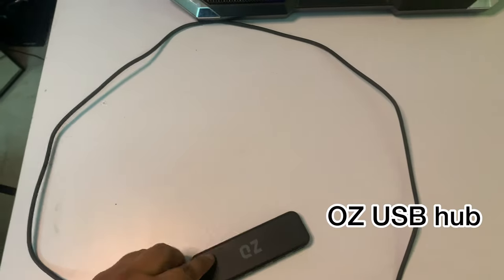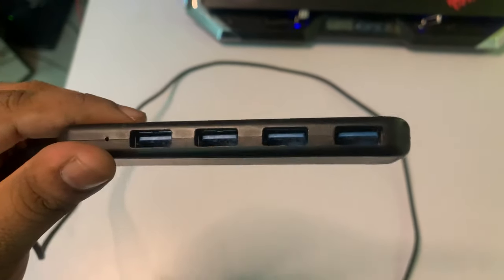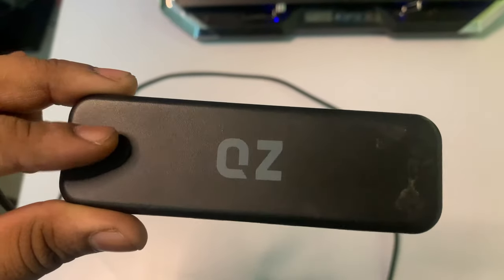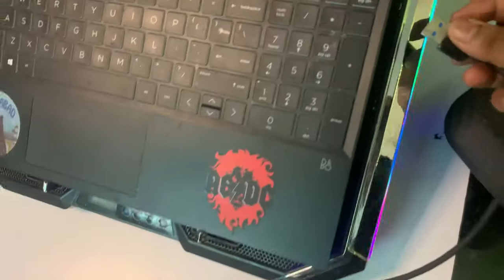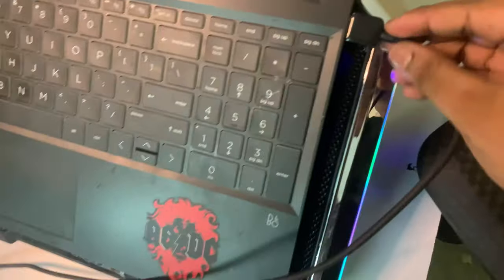Coming back to this product — my favorite product — which is the QZ USB Hub. I connected this hub to my laptop and everything: keyboard, mouse, my ring light, my camera, everything. I connected this to my laptop because my laptop only has two USB ports. So it was very, very useful all the time. This one is a hundred percent recommend.